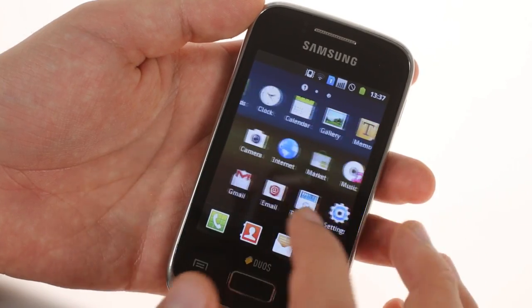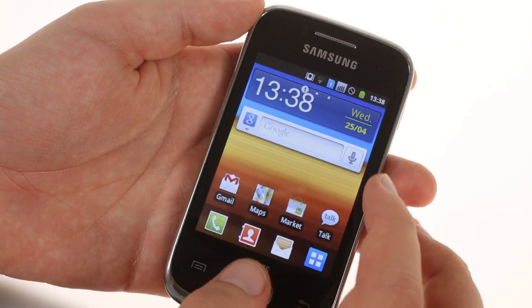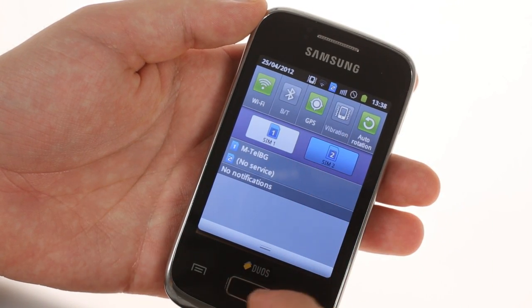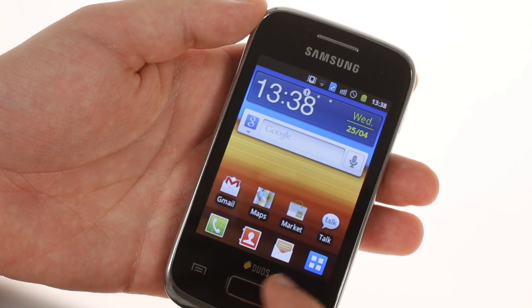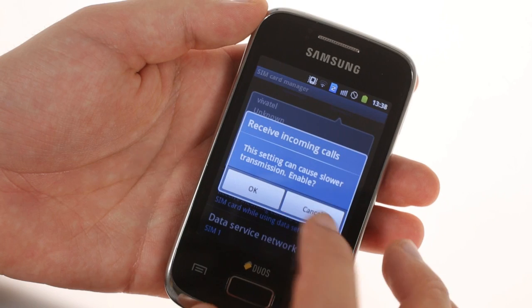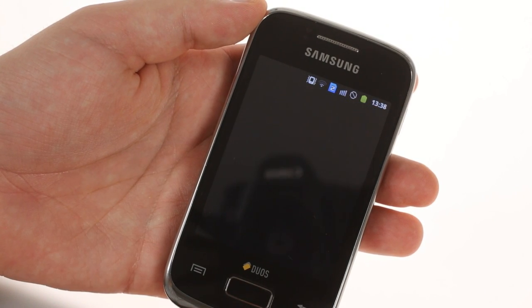The notification area has grown a SIM switcher, so that you can easily change which card is used for outgoing calls. If one SIM is used for data, you can still receive calls on the other one. The dialer has only one call button, so you have to toggle the active SIM before making a call.